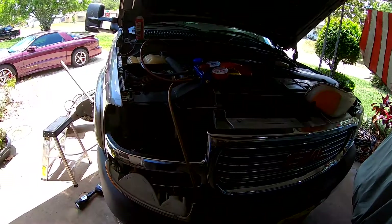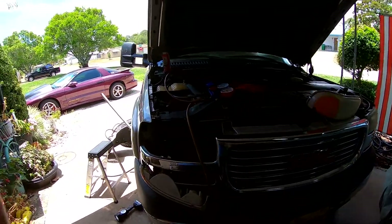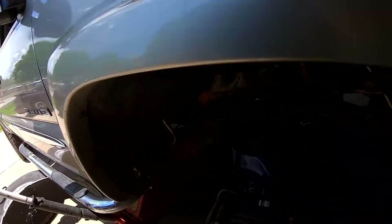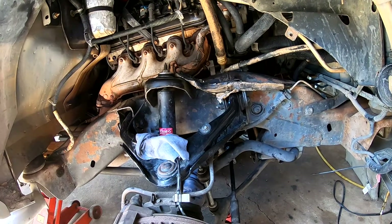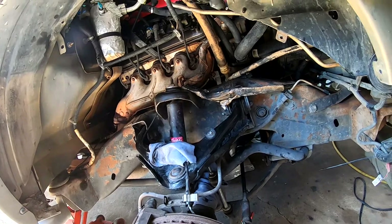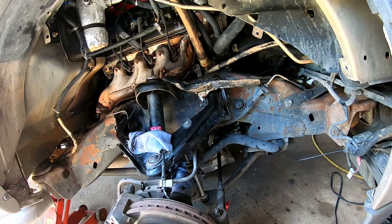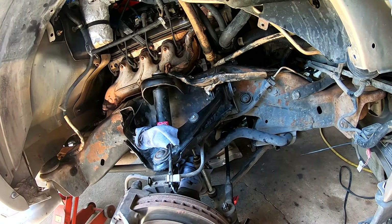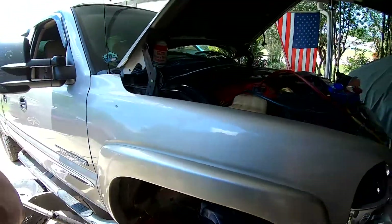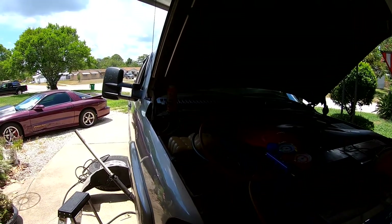In a couple of hours we can put the Freon back in and see if all this work was done correctly. It definitely seemed pretty easy to put that compressor in. Doing the work on these vehicles is pretty easy — I'd hate to do it on a front-wheel-drive vehicle. To be correct, it's 1.8 pounds of fluid, which is just under 32 ounces — so just under two cans of Freon. We'll go back and work on a couple of little projects while the pump runs.